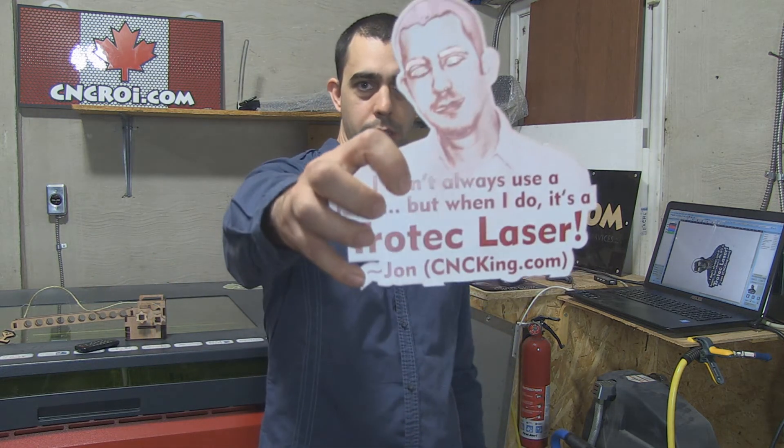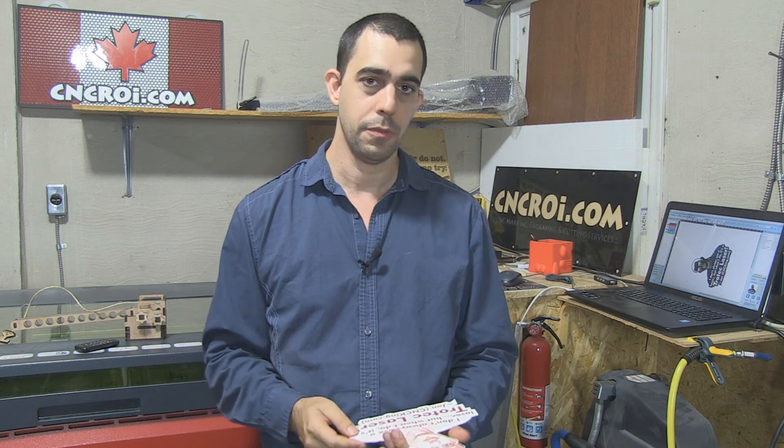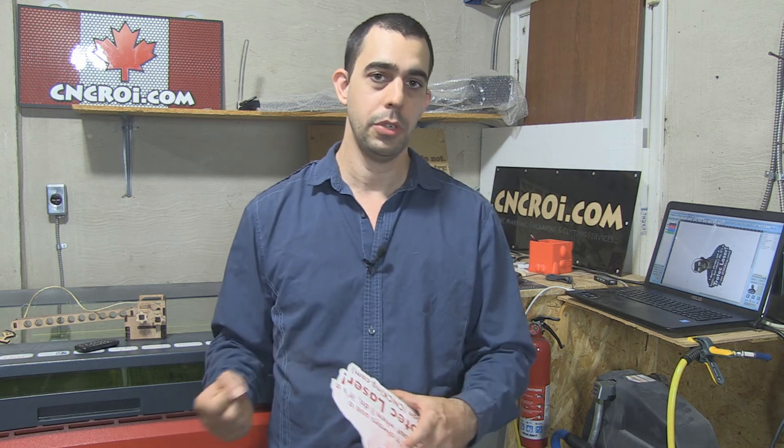That's where this quote came about. I went to Australia and for two years I was taught basically how to use a laser properly. And then when I came back to Canada, I used the laser to start cncroi.com. When I'm not doing cncroi.com, I'm doing cncking.com, which includes publishing books and teaching people how to design for their laser or CNC machines such as router or plasma or industrial laser. So that's my background and I'll see you in the next video.